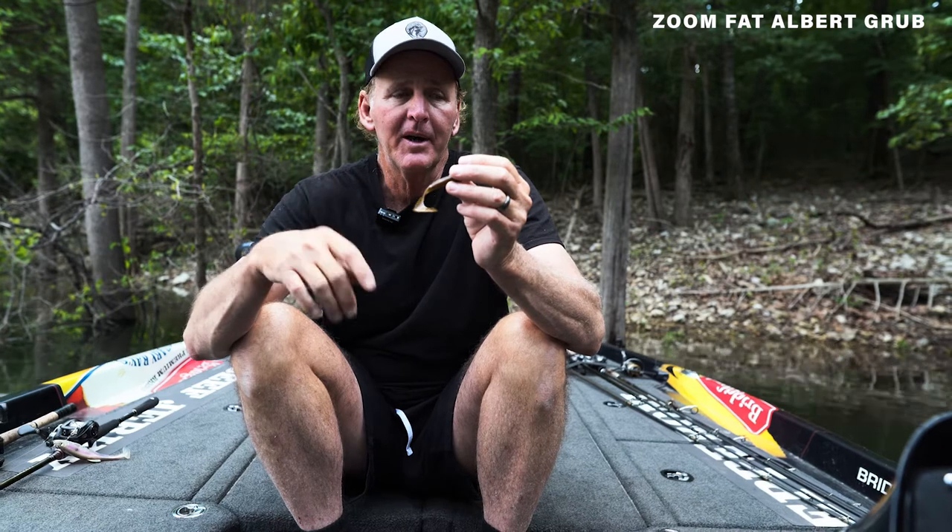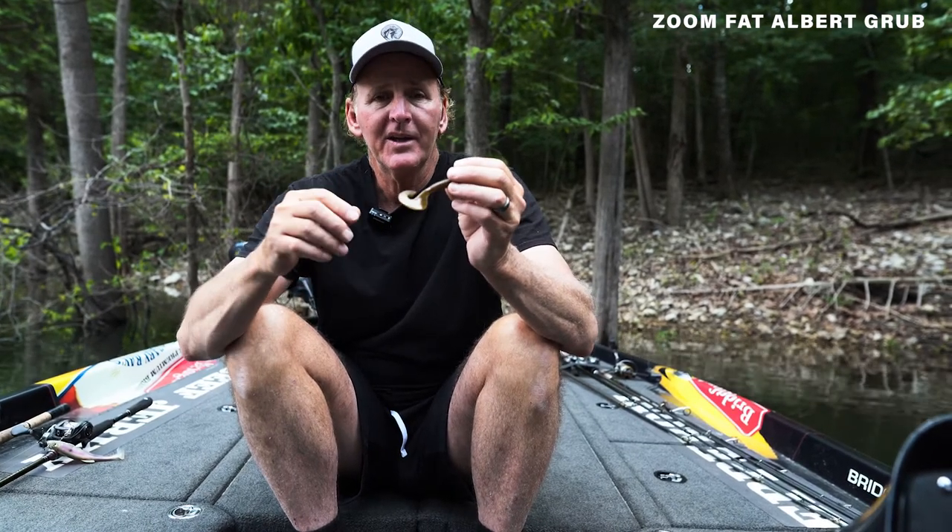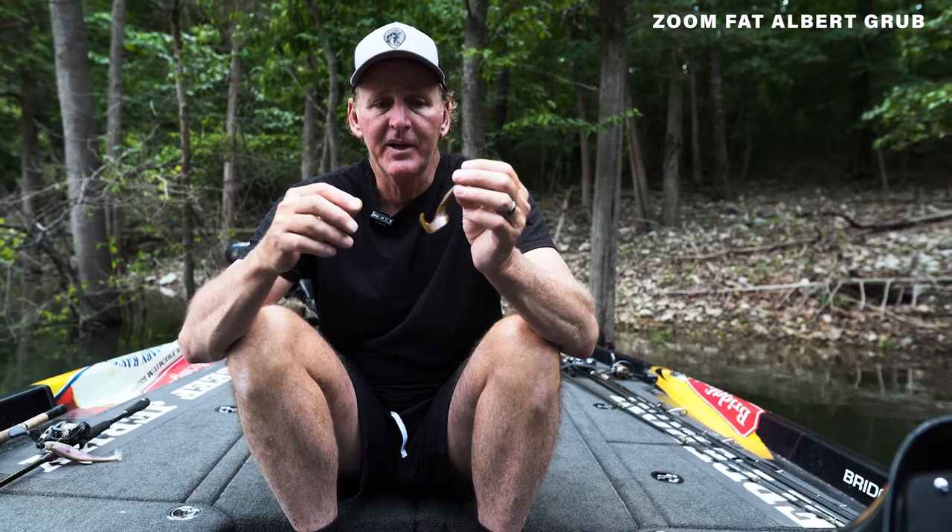The grub is like a natural attractor. You've got a twisty tail on there. You've got a small profile. There's a lot of different things about a grub that basically will attract a bass and generate a strike. The way that I like to fish this thing is a lot of different ways.